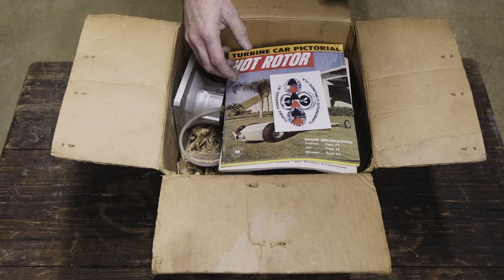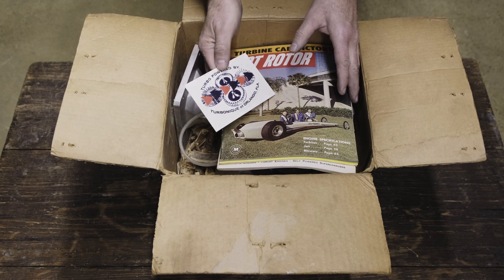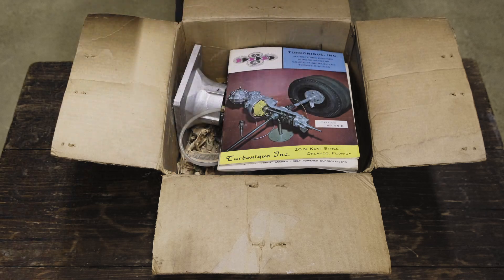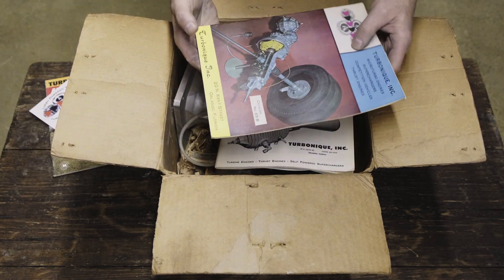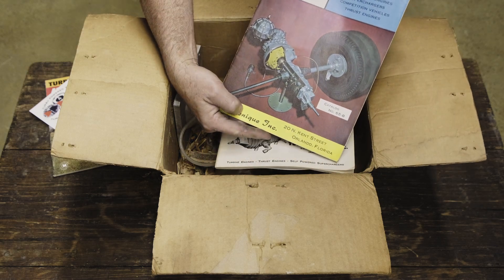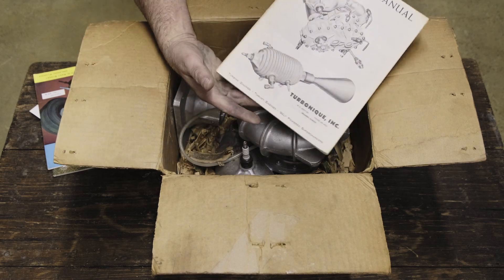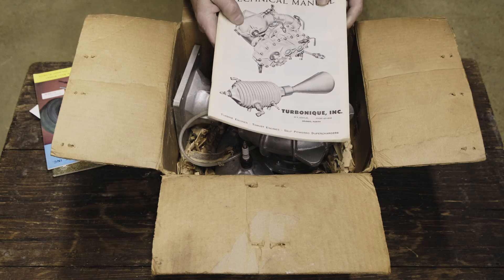Back in the day you would have received a Turbinique decal and Turbinique catalogs, both available at turbinique.com. There's also an earlier style Turbinique catalog, as well as your installation technical manual — we'll get to this a little later on as there's a lot of interesting information in here.